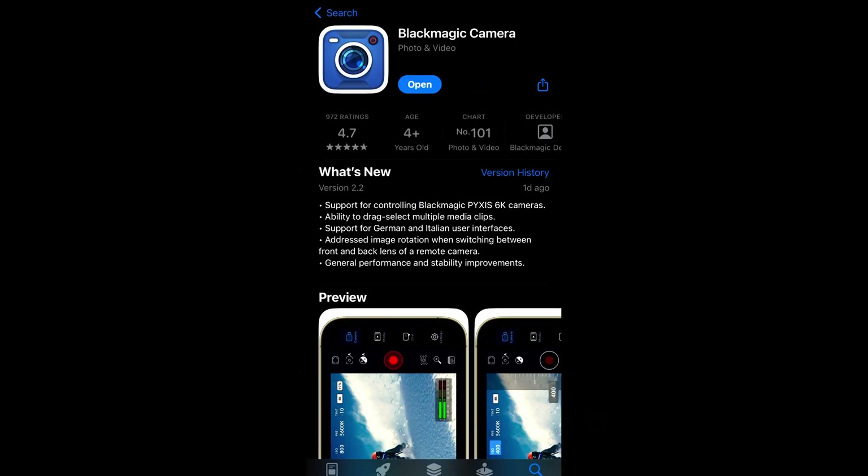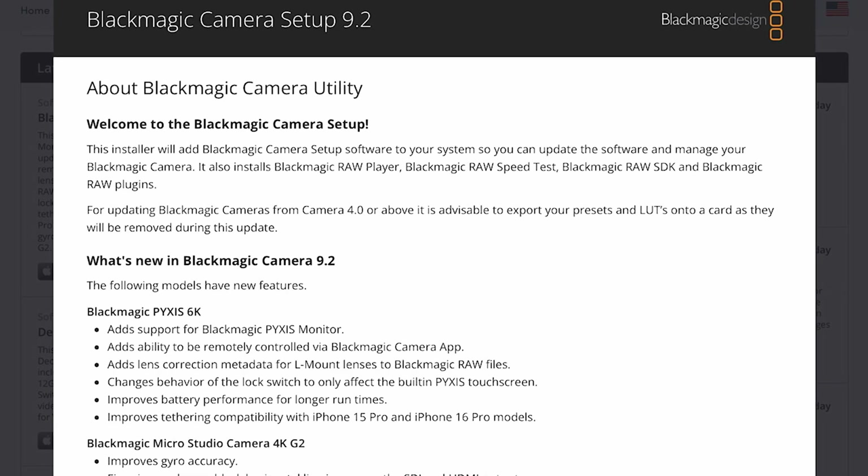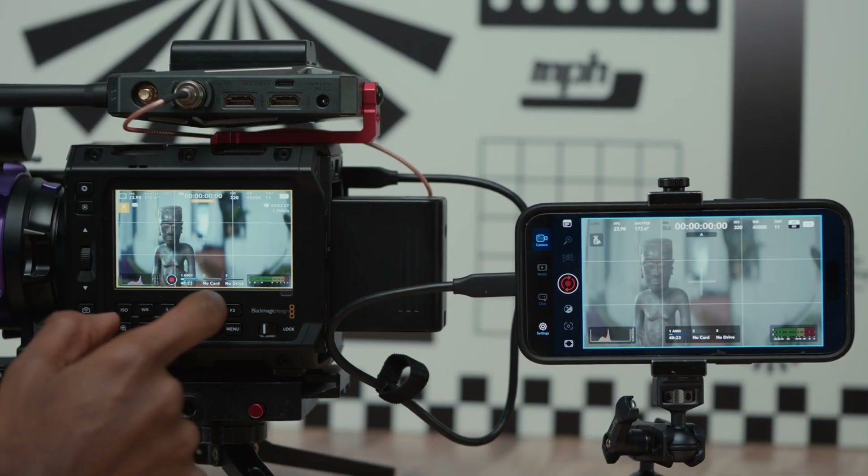Hello and welcome back to my channel. Blackmagic released the latest update to their iOS devices, version 2.2, and they also released an update for the Pyxis camera only, version 9.2, and this allows you to remotely control your Pyxis camera via your iOS device.